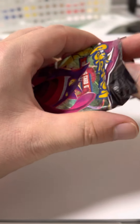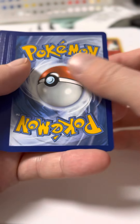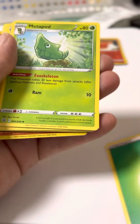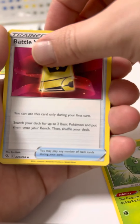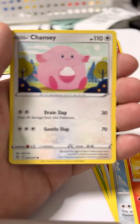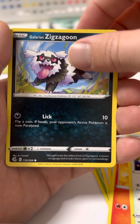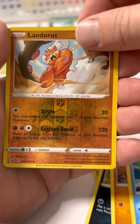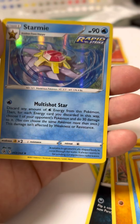All right, our next pack. Didn't mean to drop that. One, two, three, four from the back. Wow, Unlisted Leaf. Ooh, reverse holo Landorus, and... ooh, holographic Starmie!